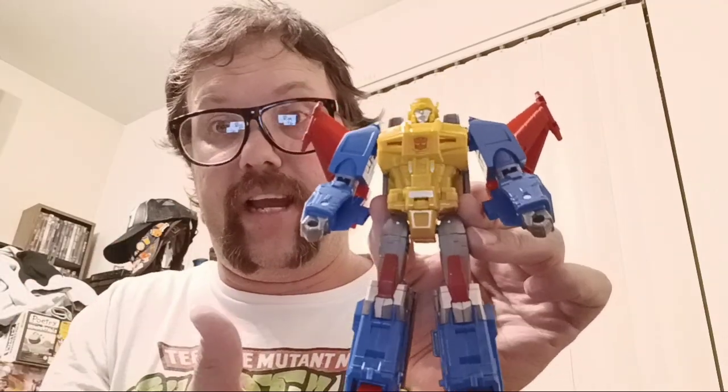I just wanted to get the figure so I can see the comparisons of the two. And because I have this one in hand, I actually prefer this one over the one I do have, and I'm probably going to sell that one.